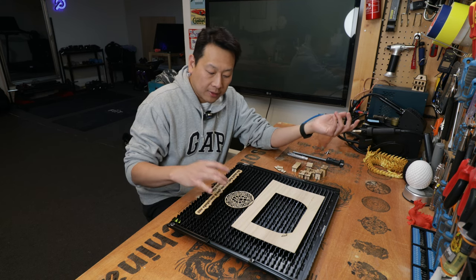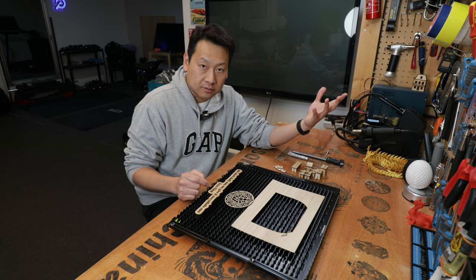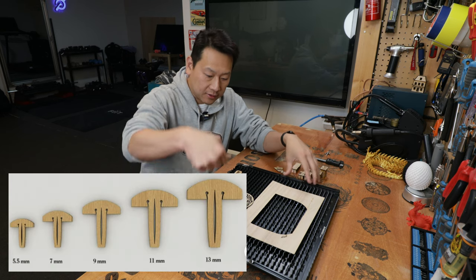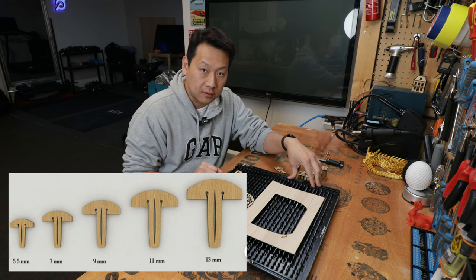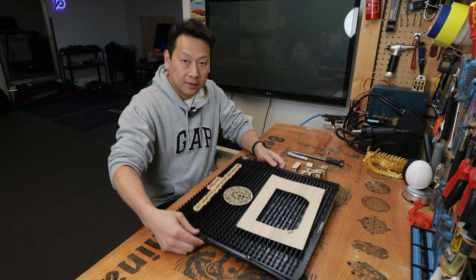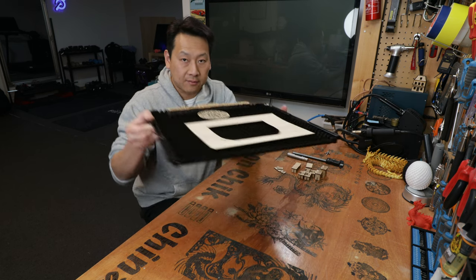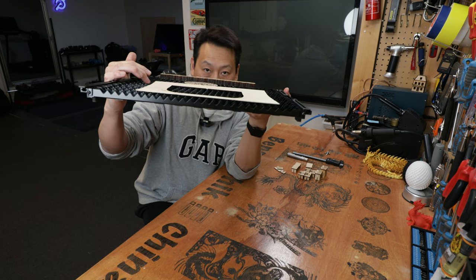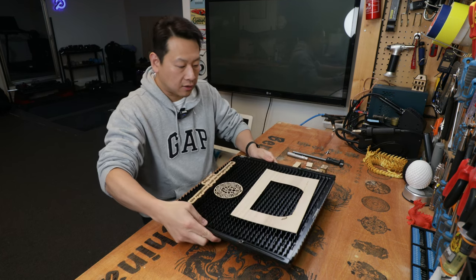So what I did was think about those people who have a honeycomb cutting bed — they use a cut-out T-shape that you can slot into the honeycomb to hold down the pieces. Now you can't do that with this particular cutting bed because it's made of those pointy bits of metal strips instead of a honeycomb.